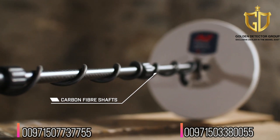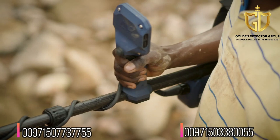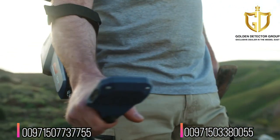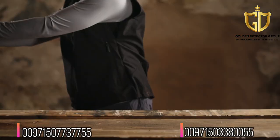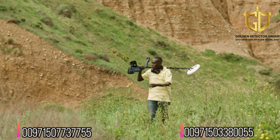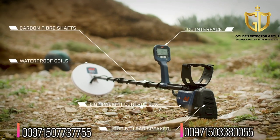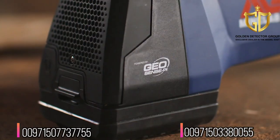You'll experience a lighter swing, weighing only 2.1 kilograms and featuring light carbon fiber shafts, a streamlined control box, and signature U-Flex armrest — so you can detect for longer and feel comfortable doing it. Detect up to 8 hours on a single lithium-ion battery, or add a second lithium-ion quick-release battery to double your time and opportunity.